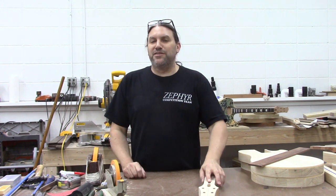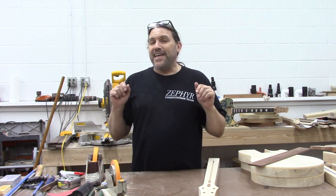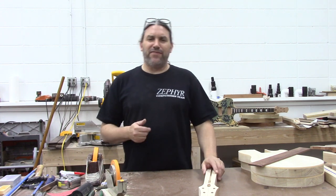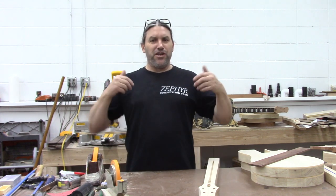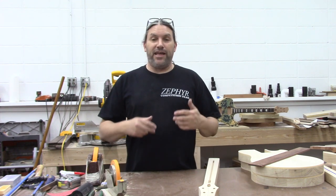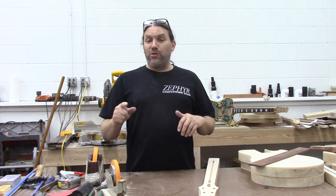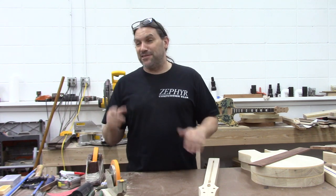Hey everybody, this is Matt and we're at Texas Toast Guitars. Thanks for watching. In the last video, I had a bunch of questions about stuff and I thought it would be easier to just do a new video rather than answer everybody's question individually. The first comment I should say that I got a lot was...